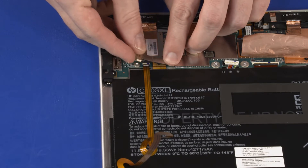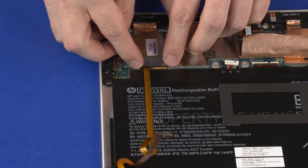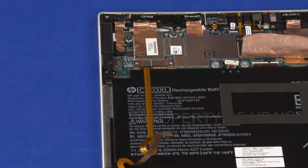Place the touchscreen cable bracket into position on the system board. Replace the two 2.3 mm P1 Phillips-head screws that secure the touchscreen cable bracket to the system board.